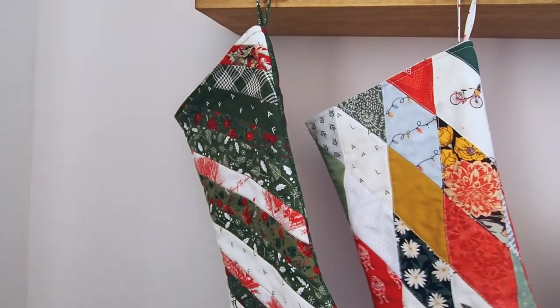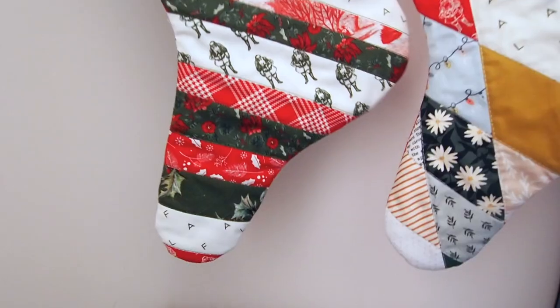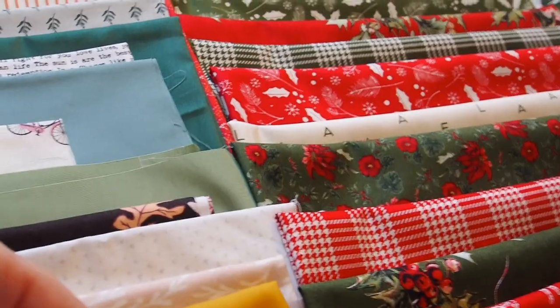Hello and welcome to this Christmas quilting video. Today we're making a set of traditional Christmas stockings and a set of more modern Christmas stockings. So let's get into it.